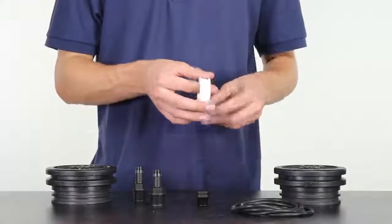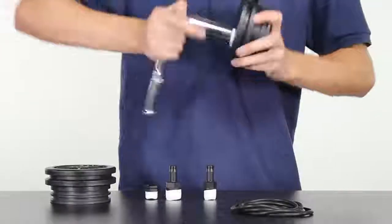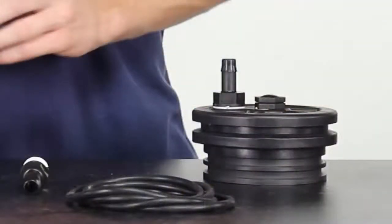The first stage of setup involves winding PTFE tape around each fitting and screwing them all the way into the heads. The flat fitting should go in the central hole of the inflow head.